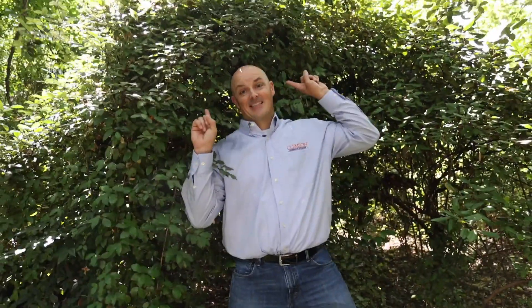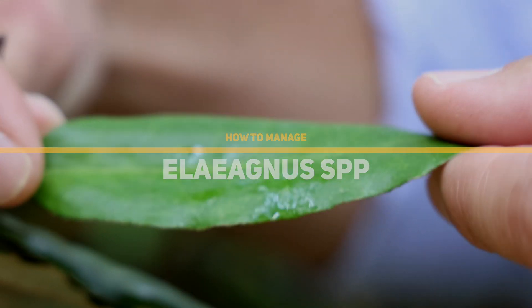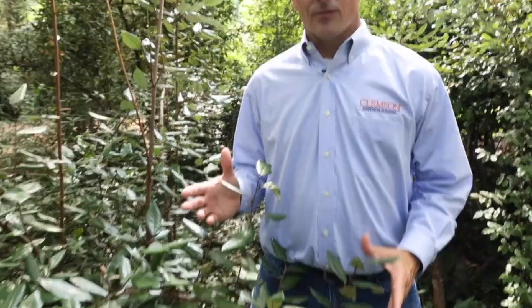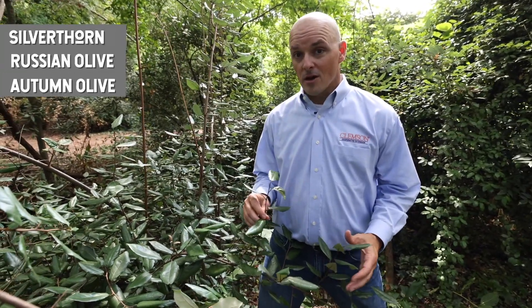Today we're going to talk about one of the worst invasive plants in the U.S., Elaeagnus. The genus Elaeagnus contains several different species — three common ones: silver thorn, Russian olive, and autumn olive.